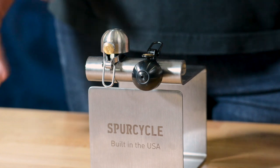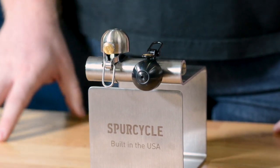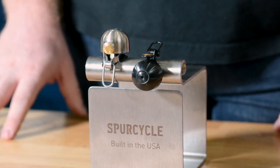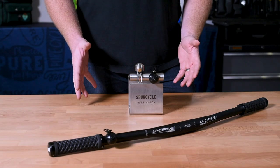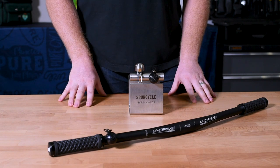Now let's get on to the build quality of the bell. I'll be the first to admit that I've always been a little skeptical of the fashion-forward bell, especially with regards to their longevity, but so far I've been pretty impressed with Spur Cycle overall. They have a well thought-out construction, and after about six months of consistent use I haven't seen any real degradation in the performance.